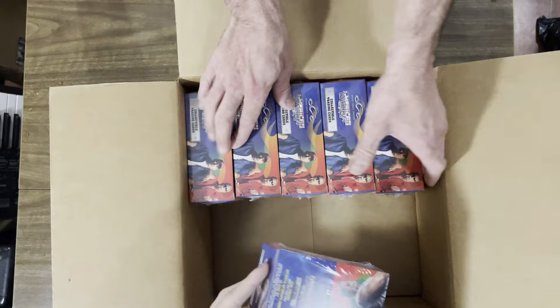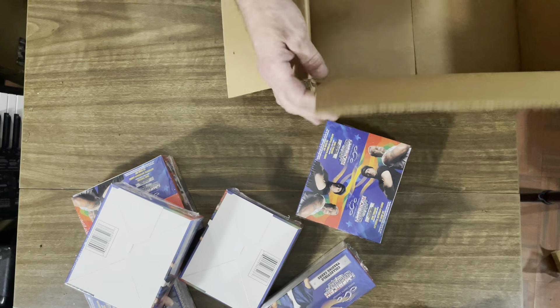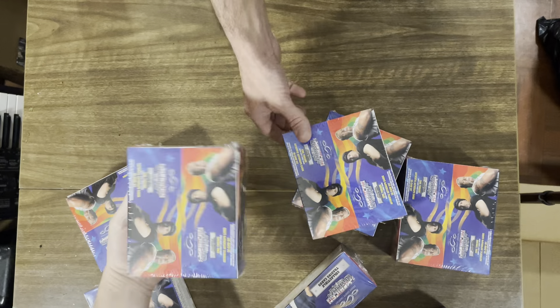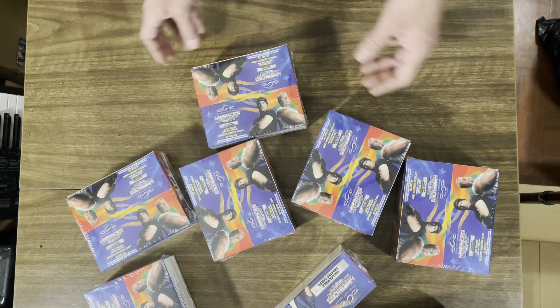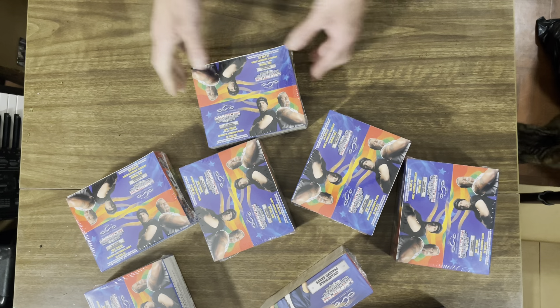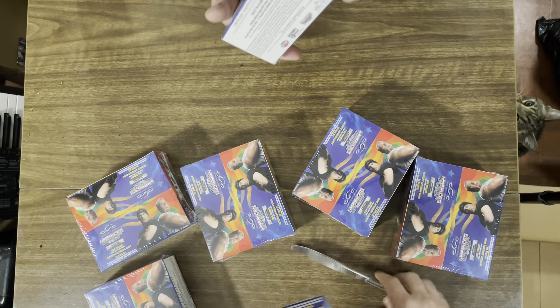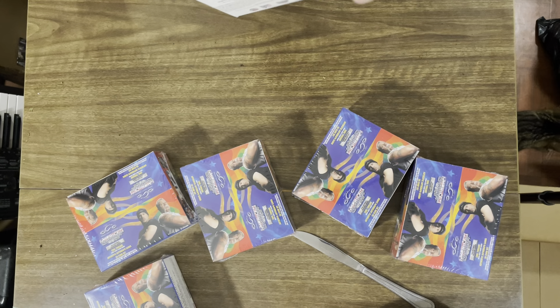Let's pull these out. We can even use this box as where we dump all the junk. This is definitely going to be a long video — probably like a 30-ish minute video. We're going to pull an autograph, so stay tuned because who knows when that's going to be. I don't have a knife, but I have this butter knife. Or we can just fast forward to where we pull it.